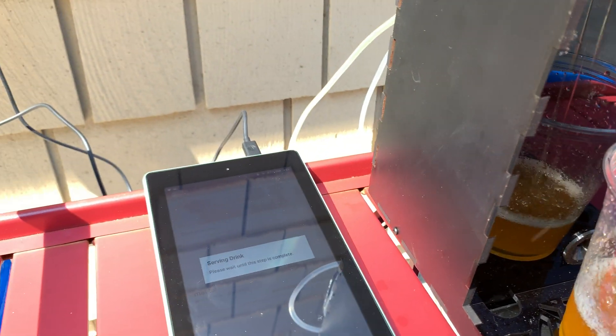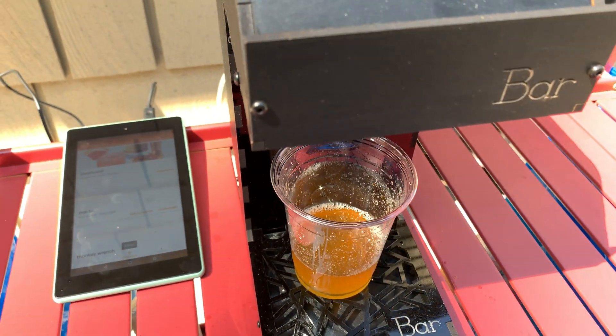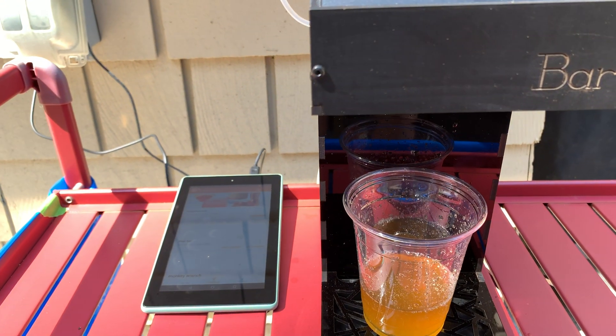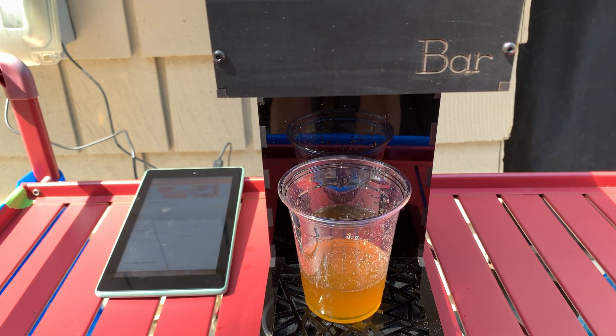But I think I've got it licked — you just have to keep the tablet super close to the machine itself. So I don't know if I can recommend it right now; it still has some kinks to work out. But we'll see how it works at the party. We'll be right back.